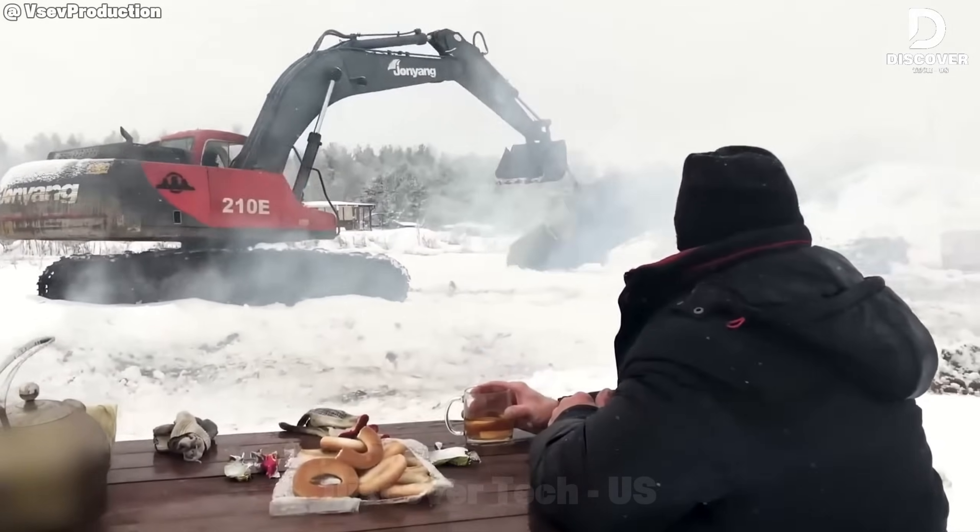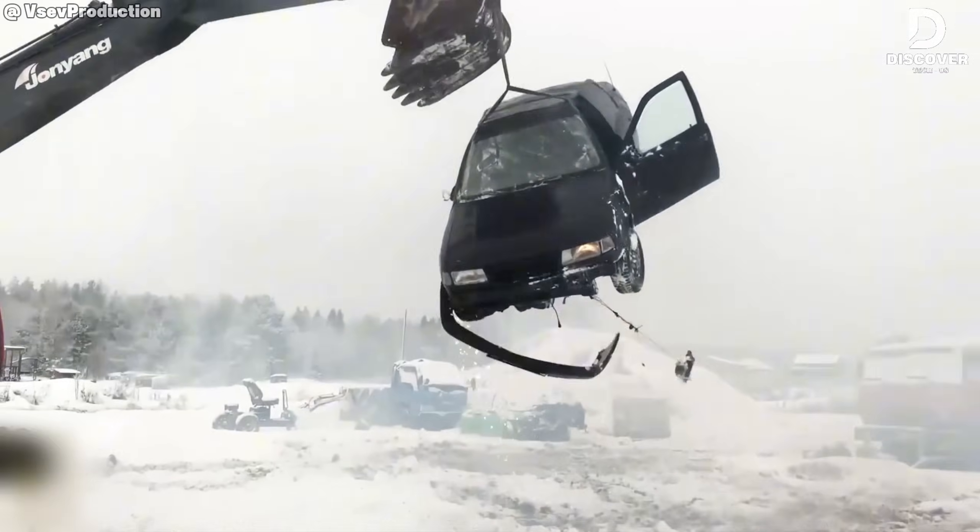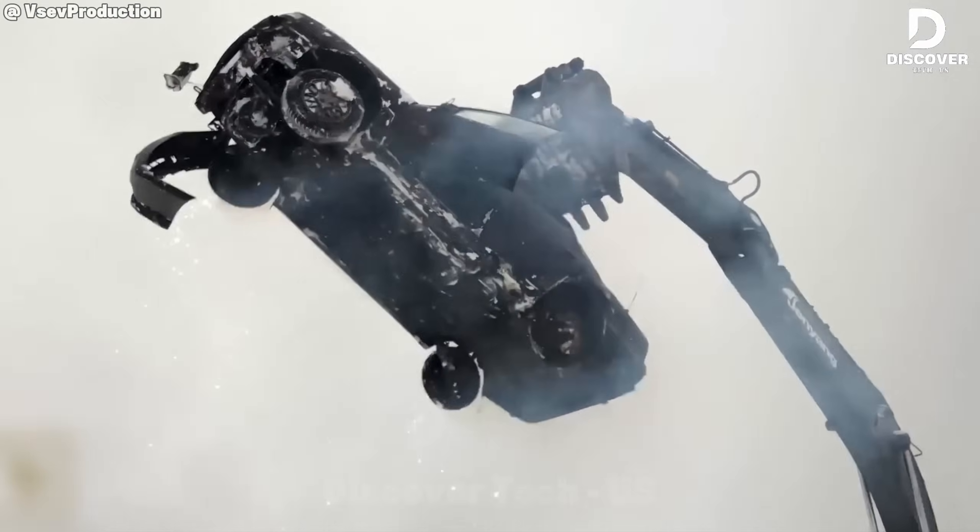Instead of sending his old car to the scrapyard, this guy gave it one final ride with style and heart. What do you think?